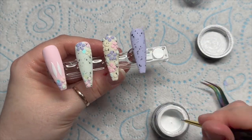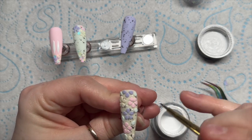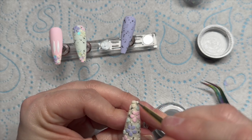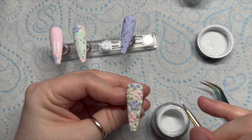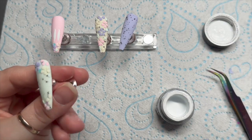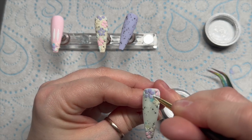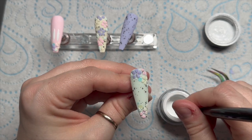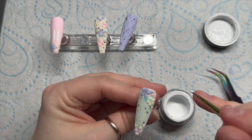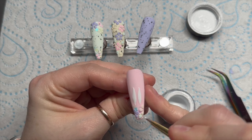I broke my Madam Glam dotting tool — the little dollops come off the end. I decided not to throw it away because I can still use it carefully. I'm adding some little white dots through the flowers — this gel paint cures shiny, so it ties in with the ears, which are also white. You don't have to do this, it's optional, but I quite like the glitter underneath and the dots as well. Just add two or three on the bunny ear nail since there aren't that many flowers there.